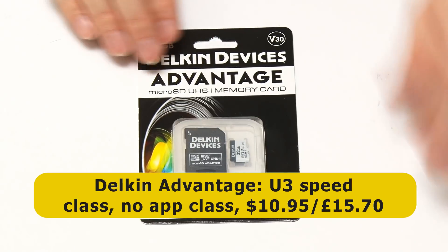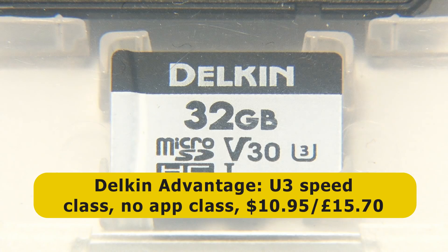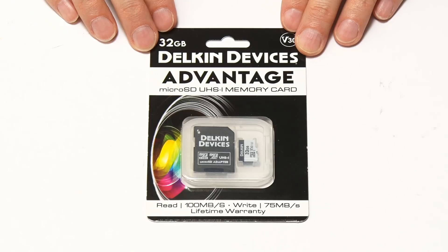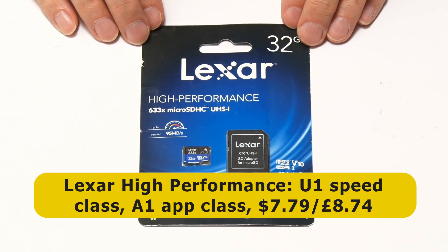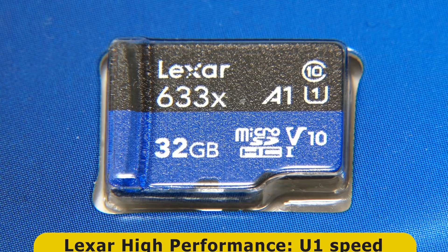Next we've got a Delkin Advantage card. Delkin has a very good reputation for making microSD devices. This is a U3 card with no application class stated, but it's an expensive card — in theory it should do very well. Similarly, I've got high expectations for the Lexar High Performance. This is a U1 card with an A1 application class rating, so we'll see how this performs.